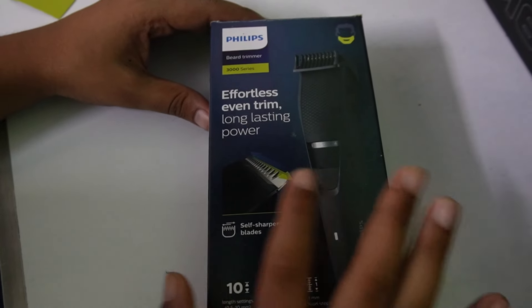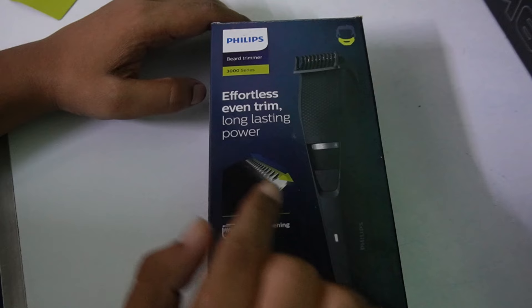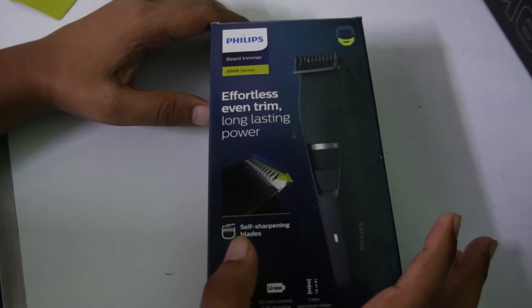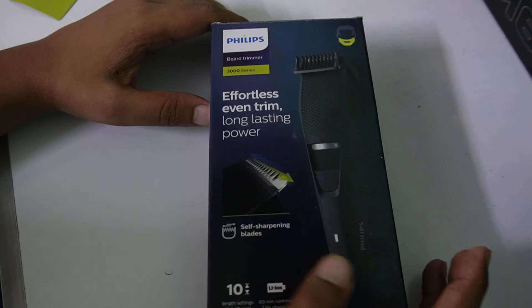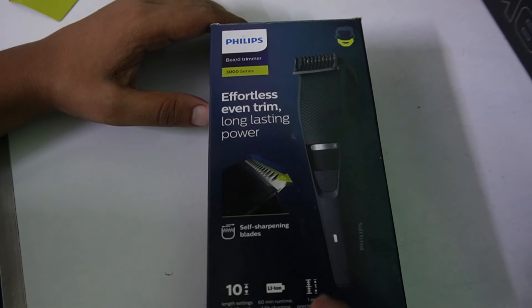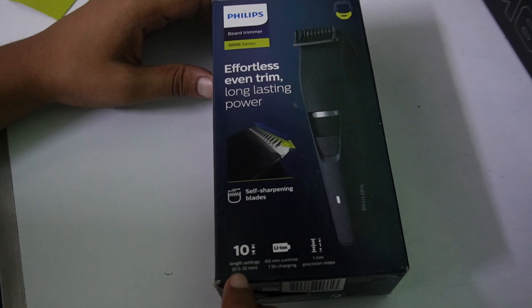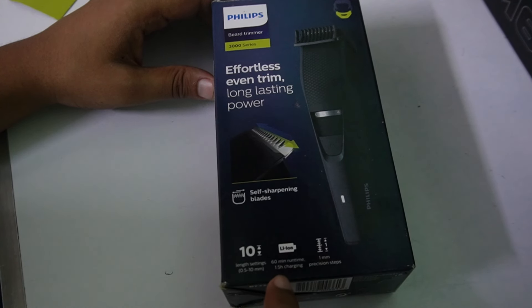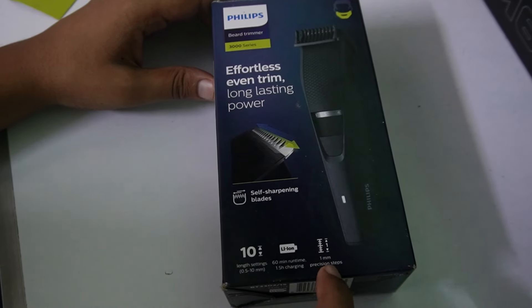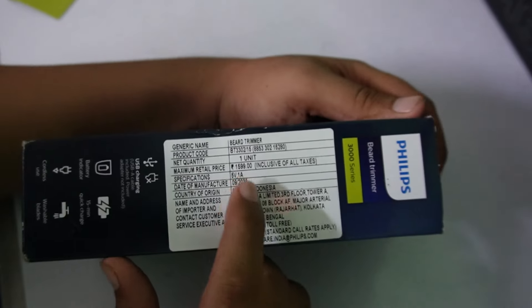Hey everyone, today I am going to unbox my new Dreamer Flips 3000 series. In this you will get self-sharpening blades, and you will have to keep oiling in mind. You will get a run setting from 0.5mm to 10mm, 1.5 hours of charging, and 60 minutes of run time. You will get a 1mm cup, pieces, and steps.